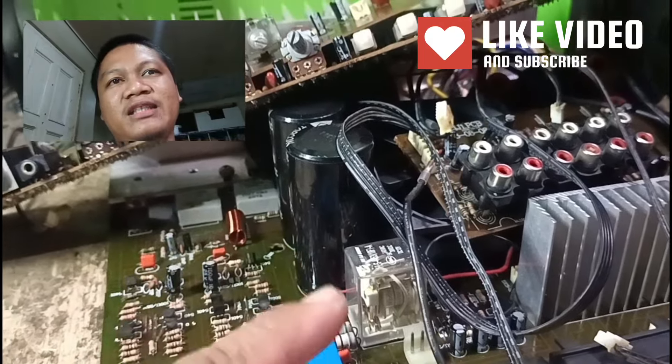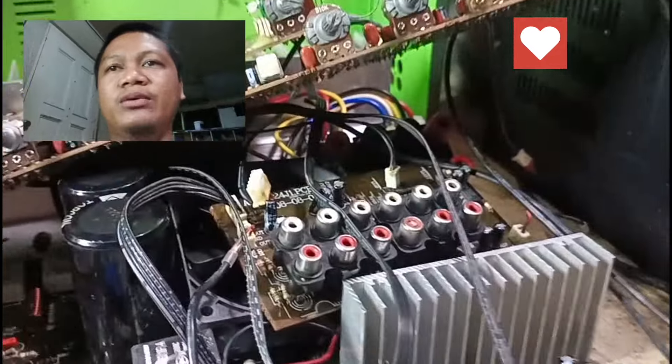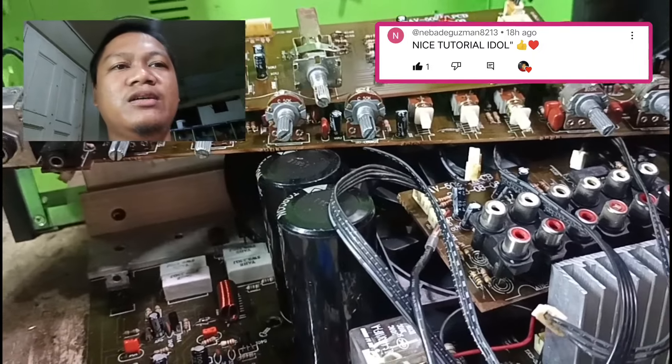Hindi na ako nakapag-intro kanina. So, pumunta ko kanina doon sa town. May nirepair din tayong mga power amplifier doon at amplifier. Hindi ko na nai-share sa inyo.